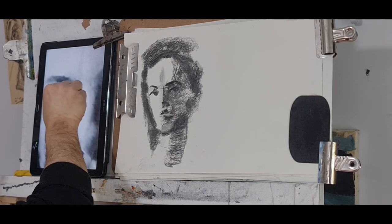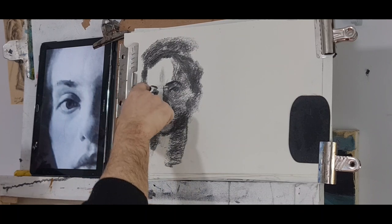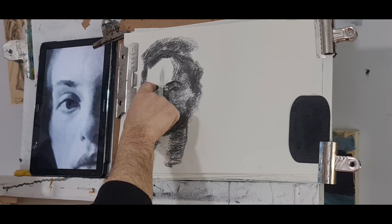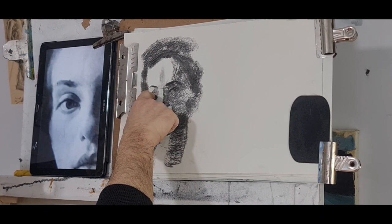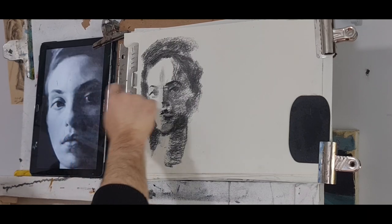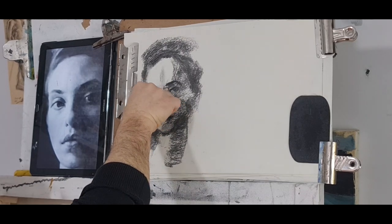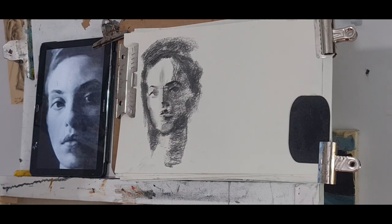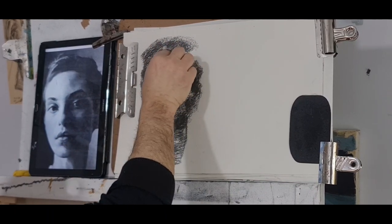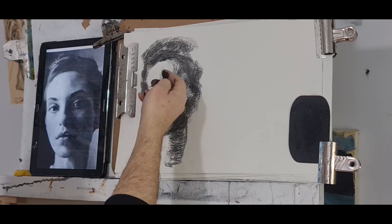I'm looking at the whole thing — it's like a little heart. This is what I'm looking for: patterns which will connect and later on you can create the pattern, then create the form, be a little more precise as you move along. She's a bit wider here, wider there. The hairline is a little bit lower. Take some dust — middle tone to the forehead.